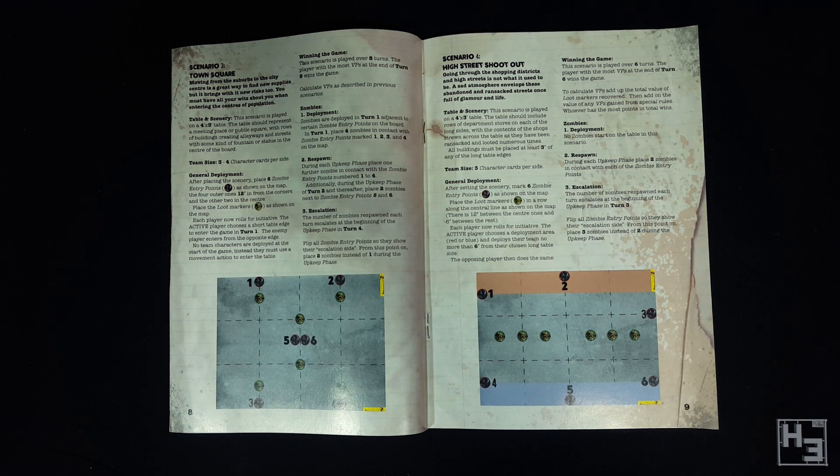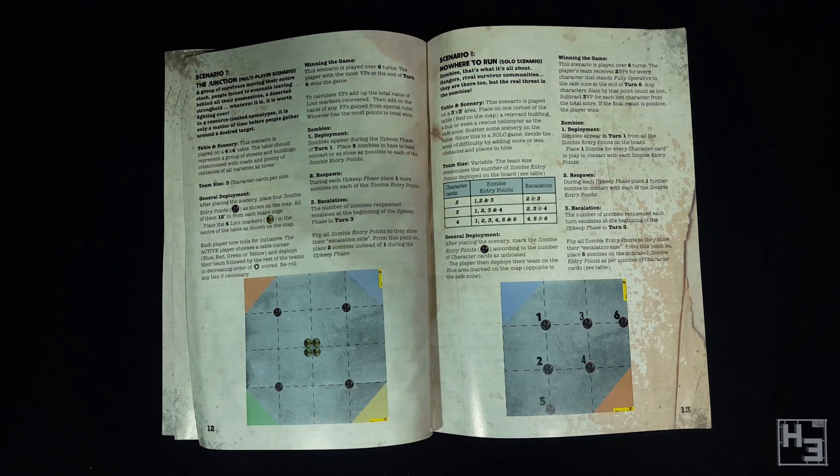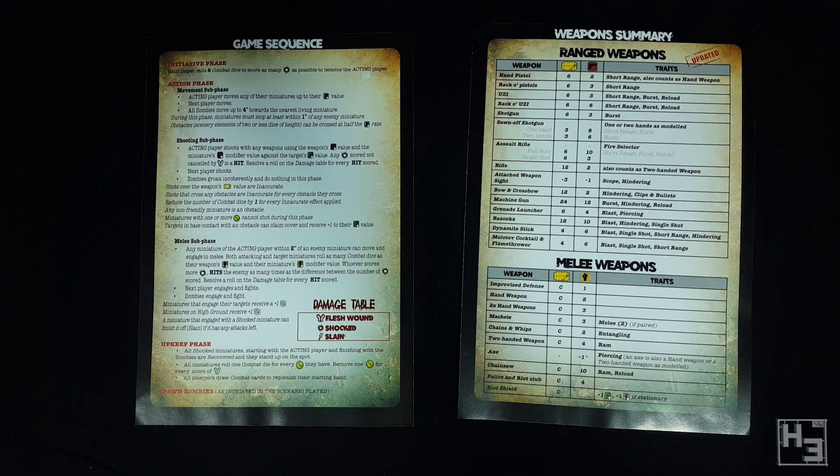This talks about creating your team of survivors or motorcycle gangers and some special rules for each. It also outlines a handful of scenarios so your games of Project Z won't be the same every time. There's also a section on special traits for various things and on the back you'll find a weapons chart featuring all manner of armaments. Also included are two game sequence and weapon summary pages. I like that there are more than one of these so you and your opponent can have your own reference sheets. All of these are actually available as free PDFs on Warlord's website, which is nice if you happen to lose them or prefer your rules and references to be digital.